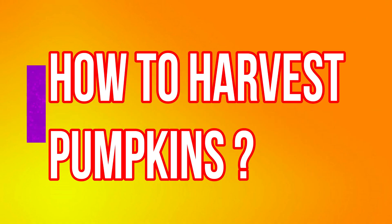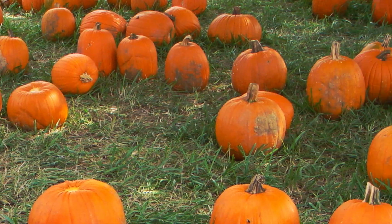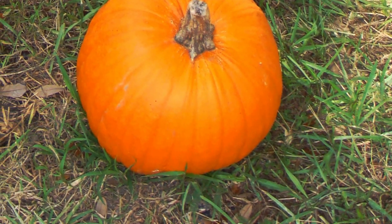So how do you harvest pumpkins? Leave your pumpkins on the plant for as long as possible, till the skin is hardened and the fruits start to crack near the stem. Be sure to harvest them before the first frost though. Cut each fruit from the stem, leaving several inches of the stem attached.